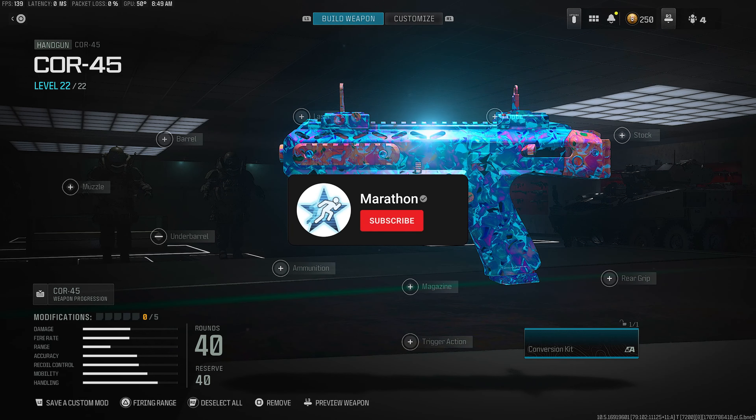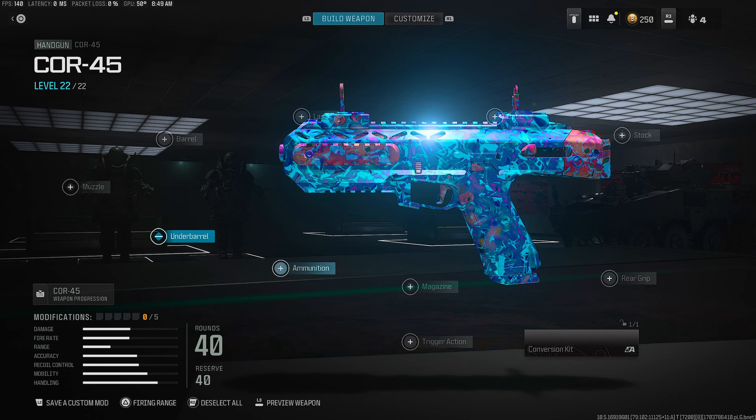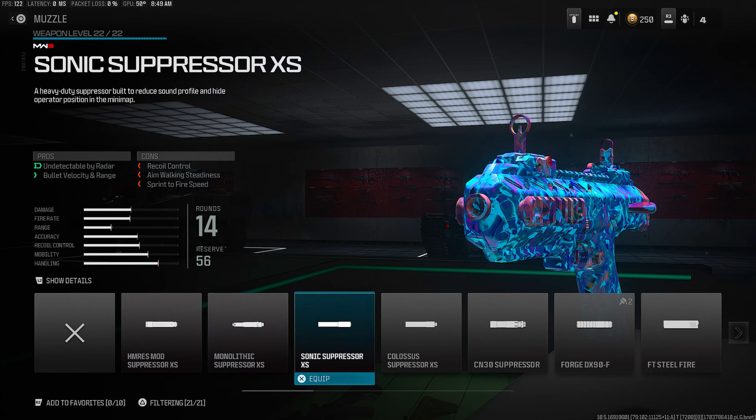If this video does help out in any way, consider subscribing, it's free, and you can go ahead and share. Alright, so getting straight into the best Core 45 class setup in Warzone 3.